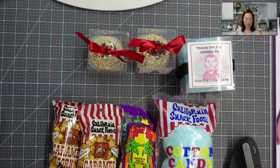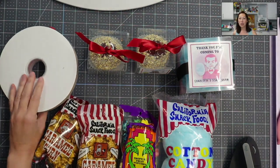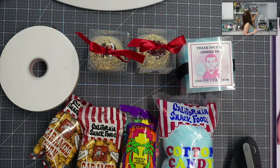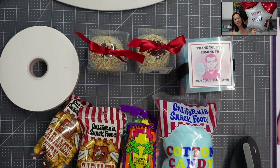Ribbon is an easy way to tie in your colors. Since it's creepy and scary, I went to Dollar Tree and got Dollar Tree tablecloths, Dollar Tree plates, spoons — all that stuff in all black. Then for the Mylar balloons, I did white, red, and black, and put 'Scary Seven' on there.